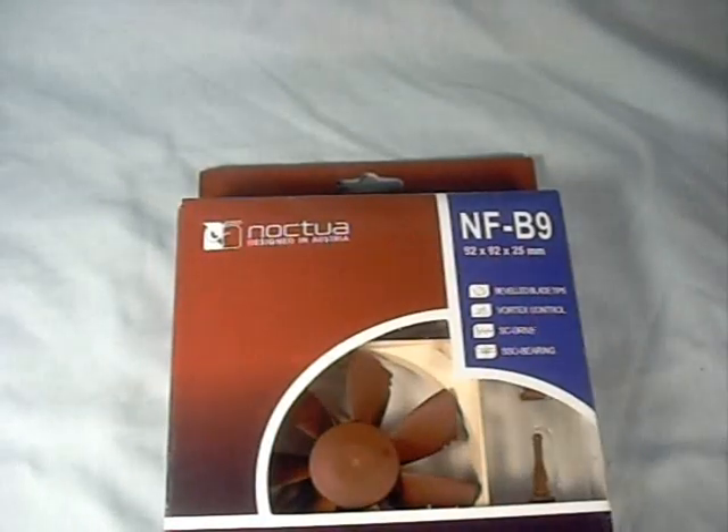Hey guys, welcome to another product showcase video. Today's product comes to us from Noctua, and this is their NF-B9 92mm fan.